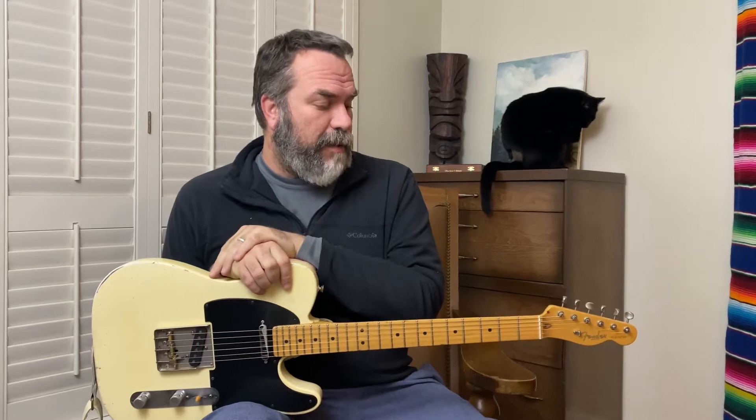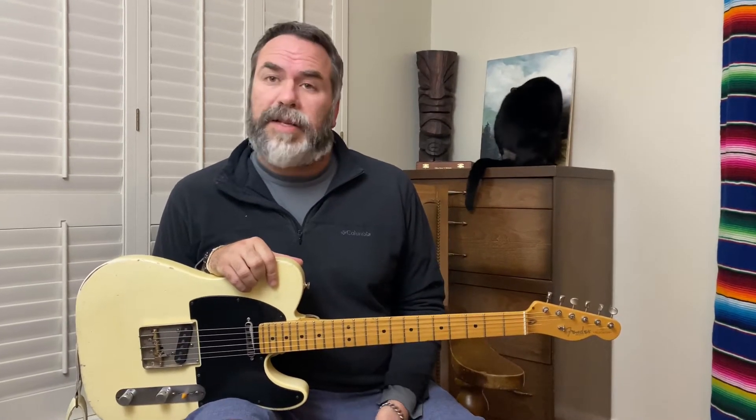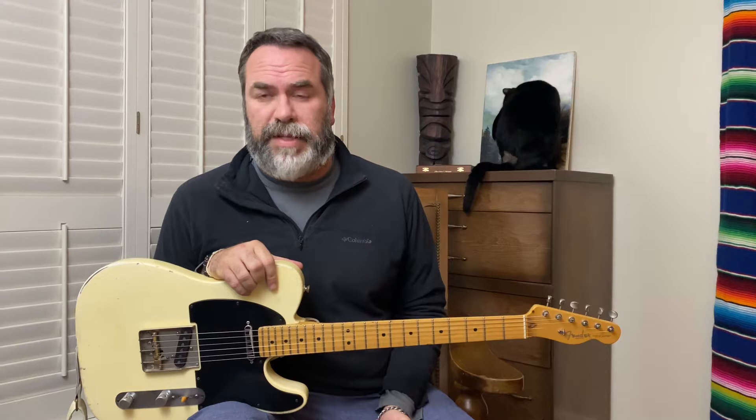Hey everybody, this is Joey from the Joey Guitar. I'm back — it's been a long time since I've done a lesson video, but I really wanted to get started again. We've got a little bit better equipment now, better everything, so let's get started. I just want to do a real short one for this time.